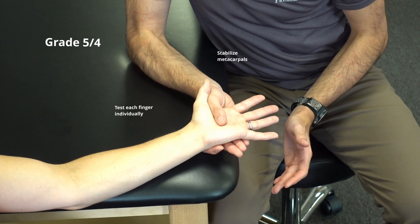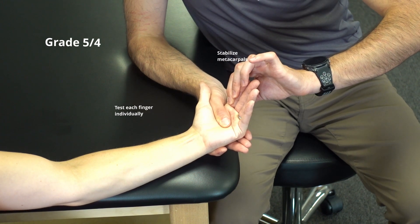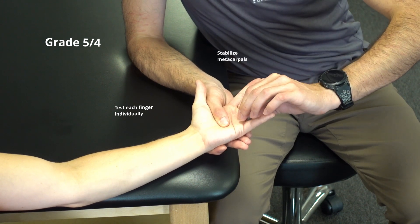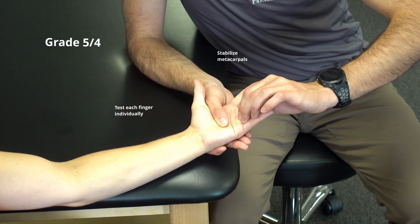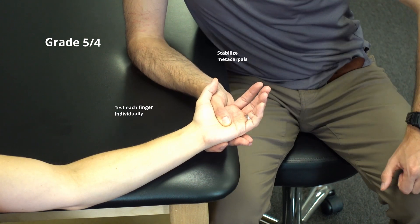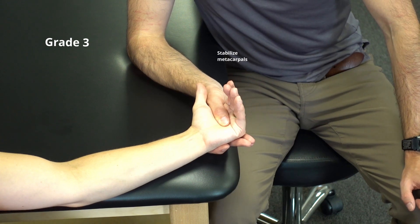Bend the knuckles as far as you can. Hold. Don't let me pull you up. Relax. Bend the knuckles as far as you can. Relax.